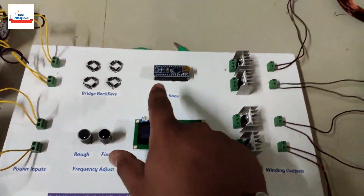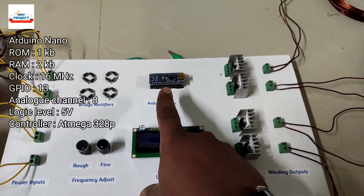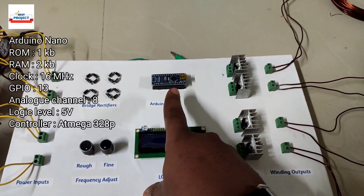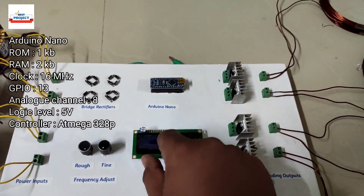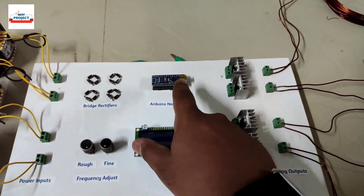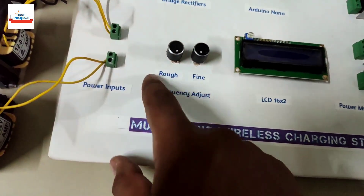The next component is an Arduino connected here. It is the brain of the system and is responsible for handling the entire operation — generating power, setting DC signals for the windings, running the LCD, and setting the frequency of the system.